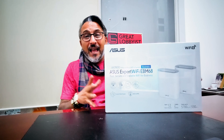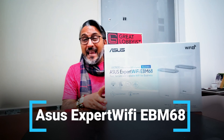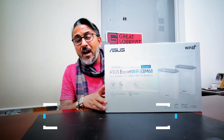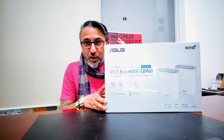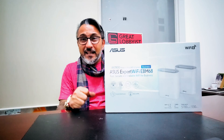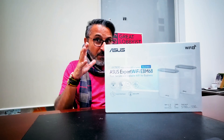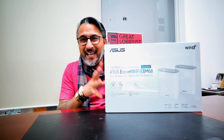Networking becomes the key, and we have this latest ASUS Expert Wi-Fi EBM68, which is an AX7800 tri-band Wi-Fi mesh system. It packs so many amazing features and a lot of power to add productivity to your business, add stability to your connections, and give some value back to your clients as well. Now this is your friend the great lobbyist.